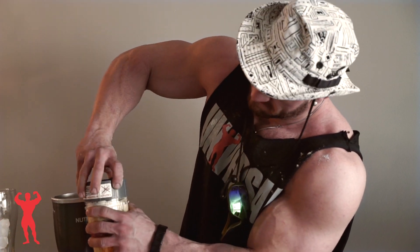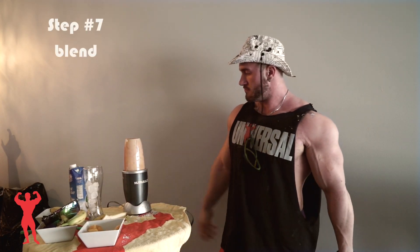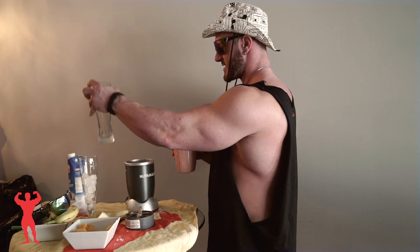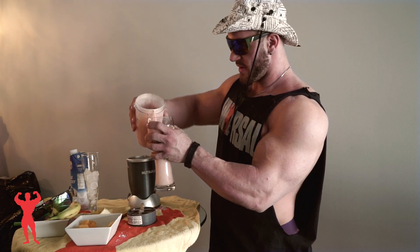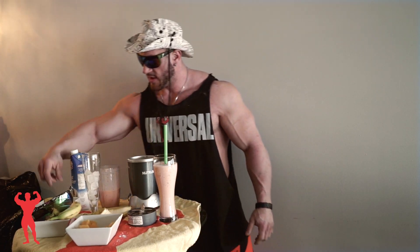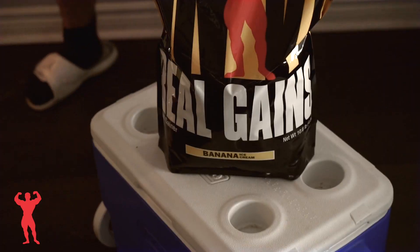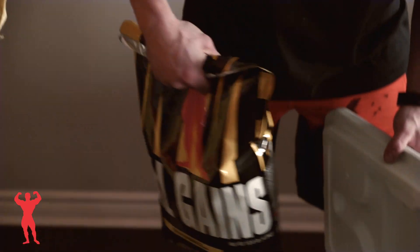Let's see if it's going to blend well. Have a nice glass here, pour it in, straw, and a little tropical touch. There we go — the Anabolic Tropic Shake with Universal's Real Gains. Enjoy summer. Now let's go to the beach.